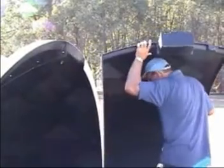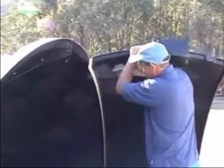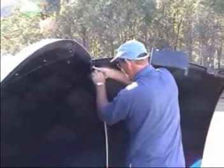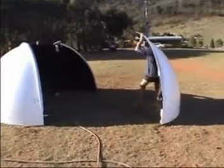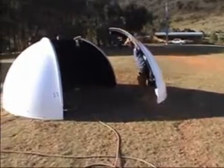The upper shutter motor comes factory installed on the centre dome panel. Likewise, the lower shutter motor comes attached to the appropriate dome panel as well.